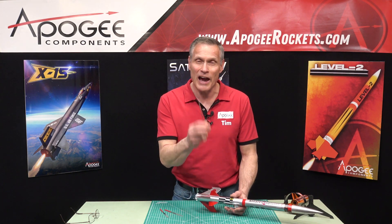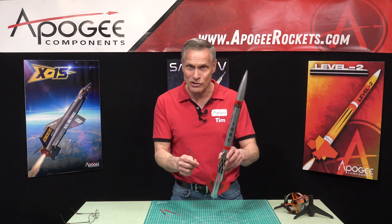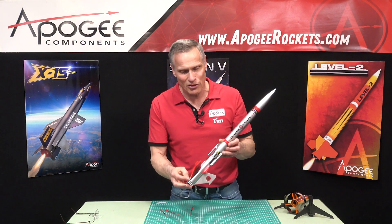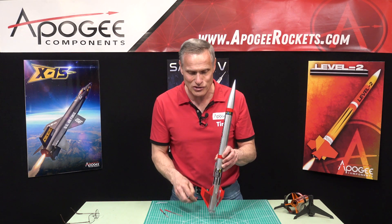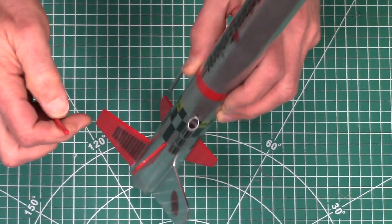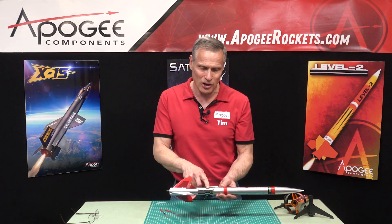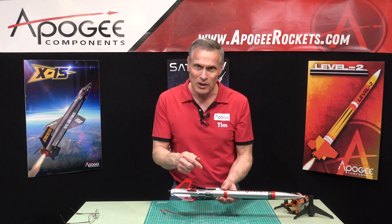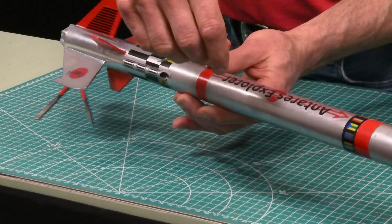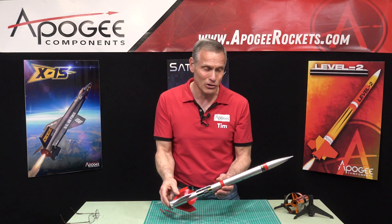I like to have one of these in my range box, because many times I've gone out to the range and somebody puts their rocket onto the launch rod and it just doesn't want to go down — it's so tight. They've got paint inside their launch lug. With the round one, you can get inside there and file out that paint so it slides down the rod nice and easily. If you've got a paper launch lug — quarter inch or larger — when you paint them they're always fuzzy on the inside because they're made out of paper. With that file, you can take that fuzz off the inside of your launch lugs.